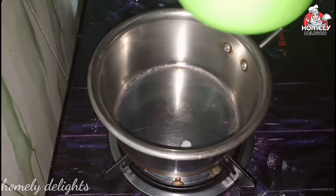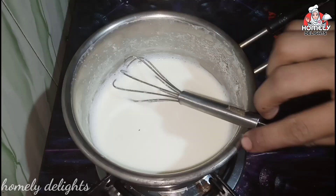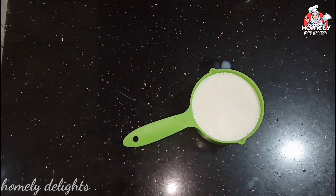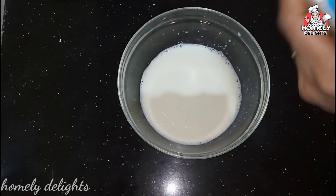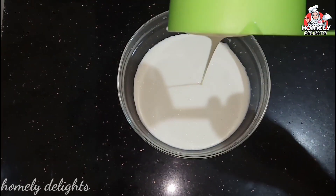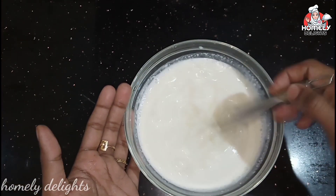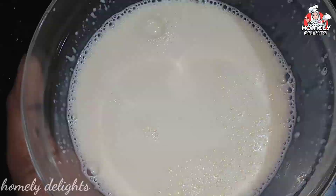We are ready to add the milk sauce. I will add 1 cup of powder and 1 cup of fresh cream. You can use fresh cream or whipping cream. You can also add a cup of condensed milk. This is the 3-milk sauce for the Tres Leches Cake. Mix it all together.